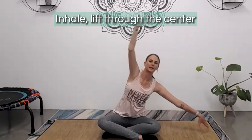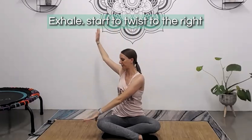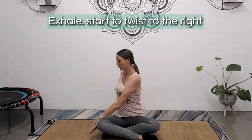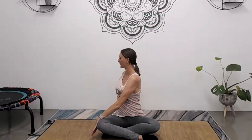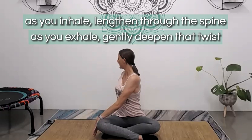Inhale, lift up to center, lengthen through the spine, reach your arms up nice and high. On your next exhale, start to twist to the right. Your left hand comes to the outside of the knee and right hand comes onto the mat behind you. You're gently pushing on that thigh to help you twist through the spine, and as far as you comfortably can, you're turning the head to look towards that back shoulder. Work here with your breath — as you inhale, lengthen through the spine, and as you exhale, gently deepen that twist.